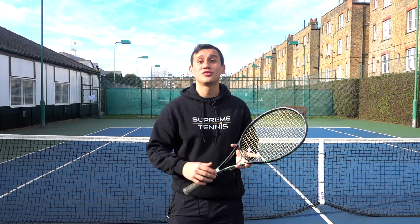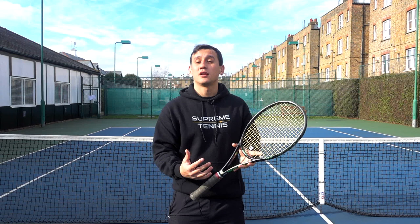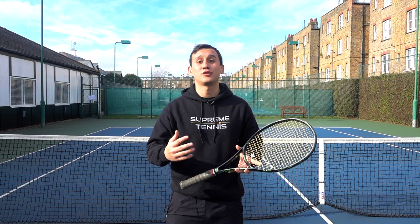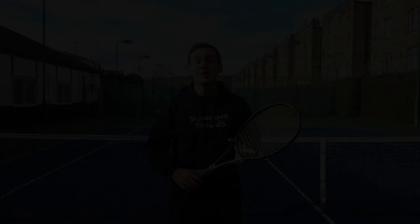A really good test you can do yourselves to see the importance of this tip is to do some shadow swings on the forehands or backhands where that building phase is slow, smooth, and relaxed. You'll feel yourself building more momentum, and when you go into that forward swing you'll feel you're able to generate a lot more racket head speed. Then if you do shadow swings where the backswing is rushed, you won't feel like you can get the same amount of power and pace going forwards.